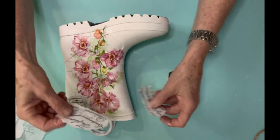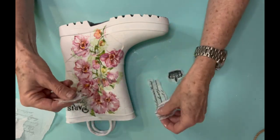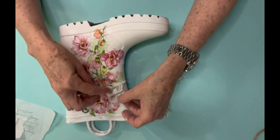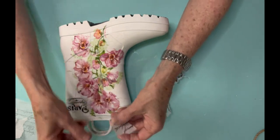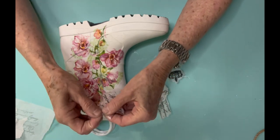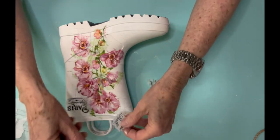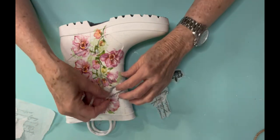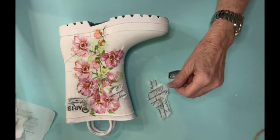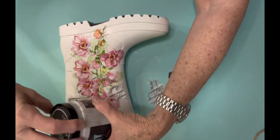I just think it turned out so pretty. So do you like this? Is this something you would do? And if you were going to do one, what colors would you use? I know that later on I found some really pretty pink flowers in my stash that I put in it. And my granddaughters, when I was working on it today, they really liked it a lot. So I'm sure that if I put it out on the porch, they're probably going to play with it just a little bit.